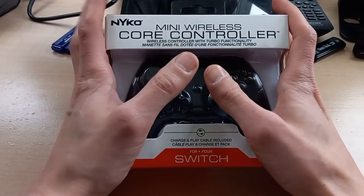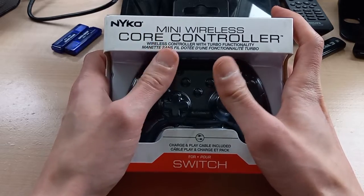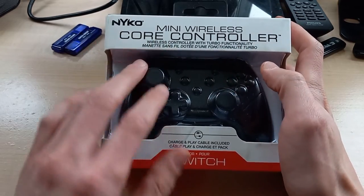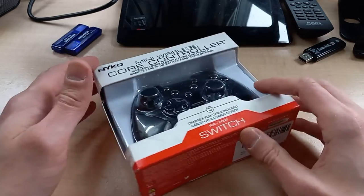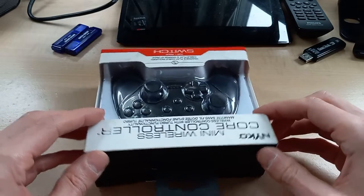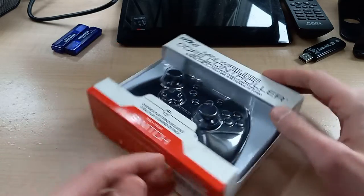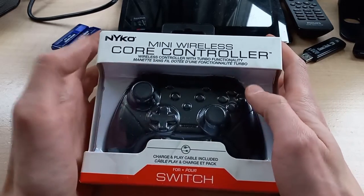I'm not the tallest guy in the world. I don't think I have giant hands, but this controller certainly makes my hands look huge. So as you can see it's pretty small. This could be really good for somebody with smaller hands, specifically children, or just really anybody who is looking for a smaller controller.